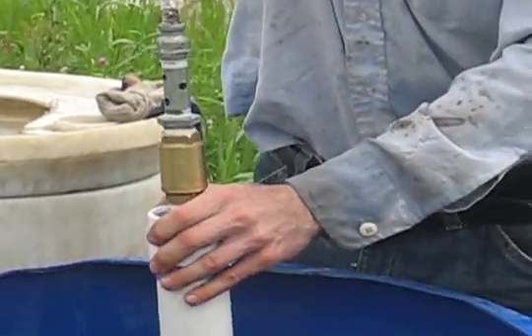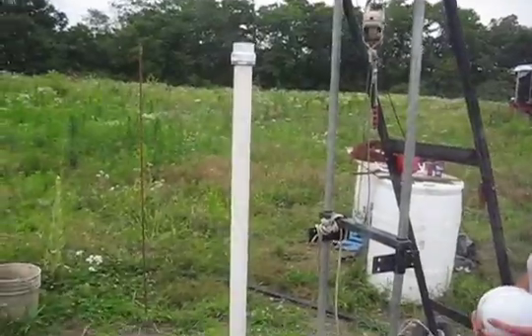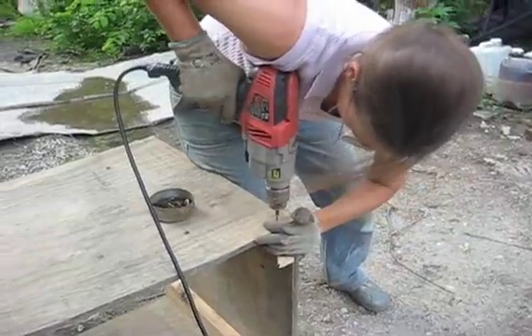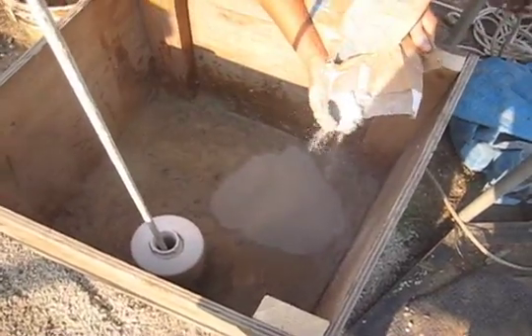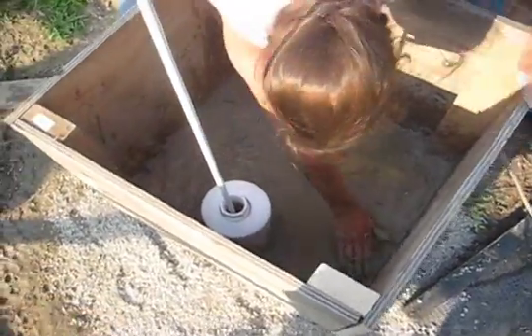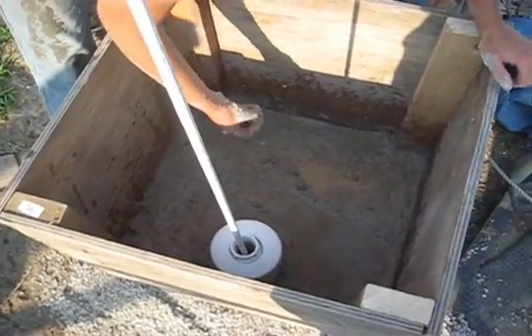Pump tube has been dropped down. There we go. Brittany, what are you doing there? I'm lining the wall with bentonite clay so it doesn't get contaminated.